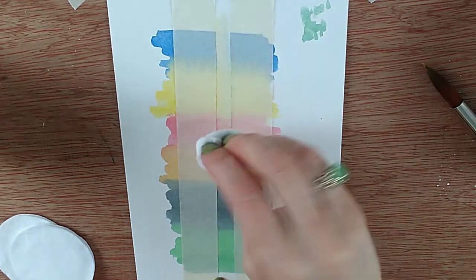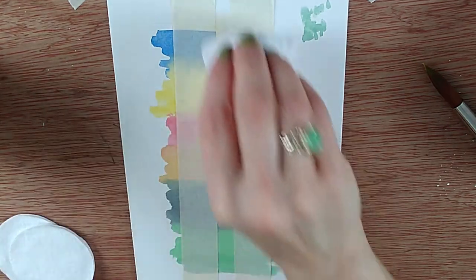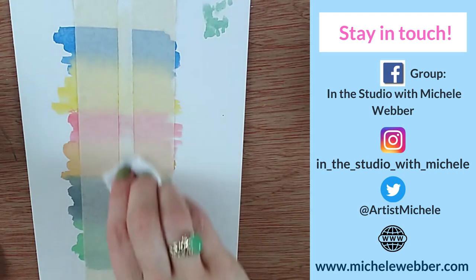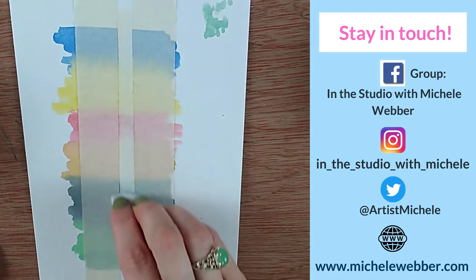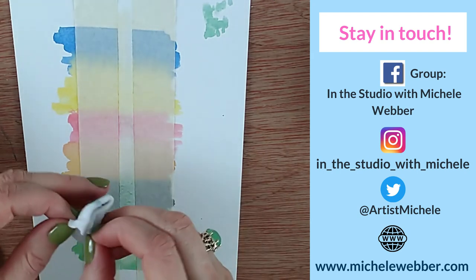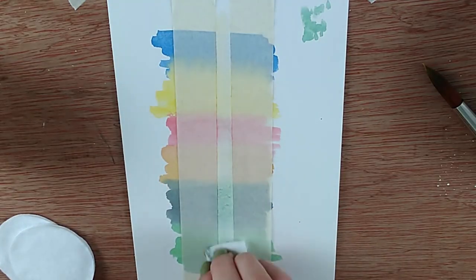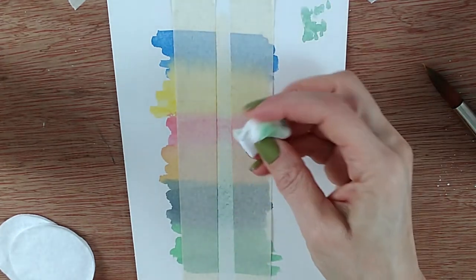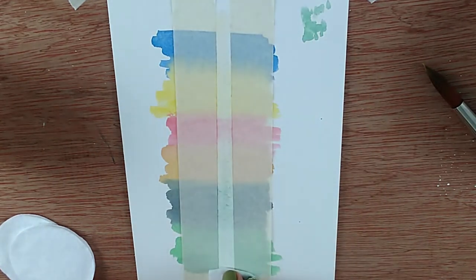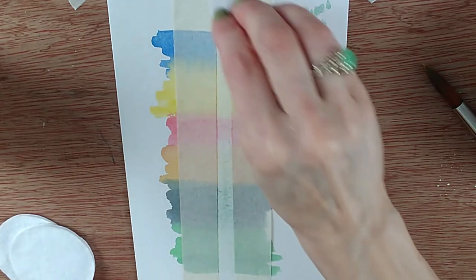I'm just going to scrub backwards and forwards — not sideways, because that would push paint under the tape. As you scrub you're lifting the paint up, so you need to keep turning the pad over to find a clean area. On this incredibly cheap paper, it's starting to bead up. Whatever paper you're using, if the paper starts to bead up, you have to stop and move on to a different method. The closer your paper is to 100% cotton, the more effective this result will be.